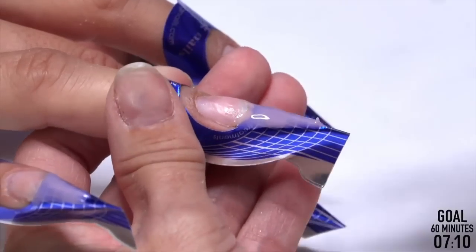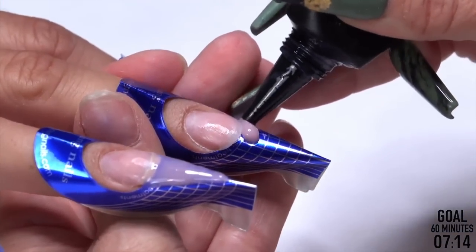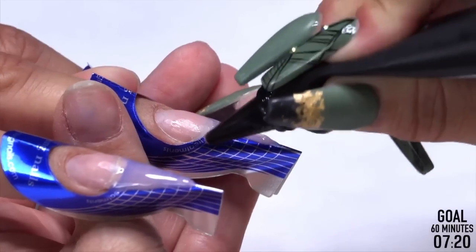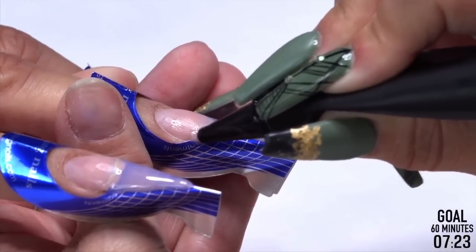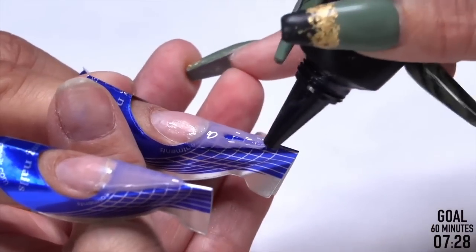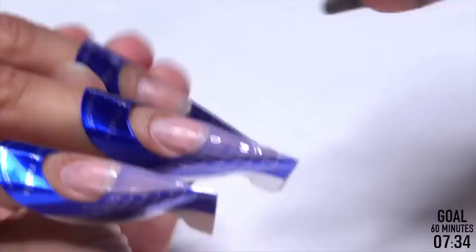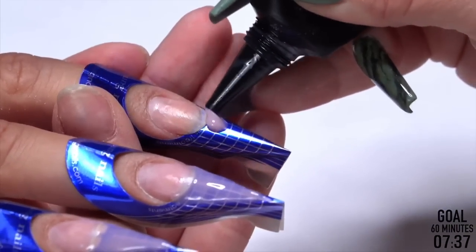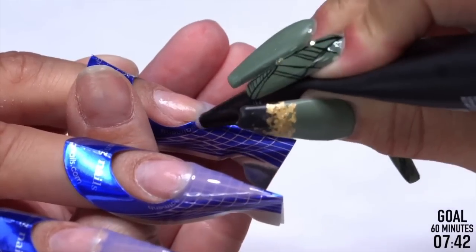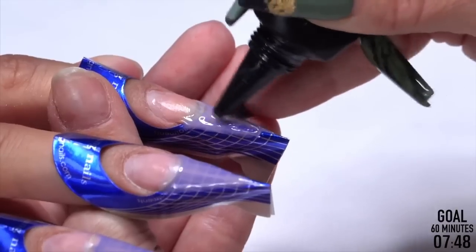We're just making sure we're attached to the sides, not overthinking it. I have to go back through with base. Now you could go base first, but for me I like to base second because that's going to anchor this free edge down. When I go to pull those forms off I'm less likely to rip it. It's fragile at this state — you're just creating a guideline for everything else.